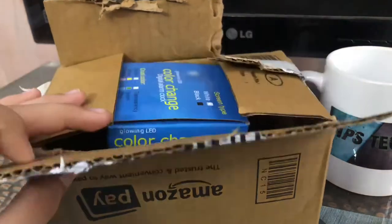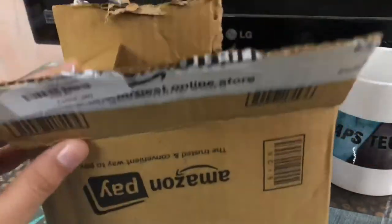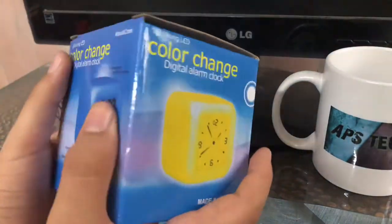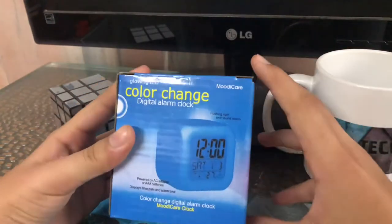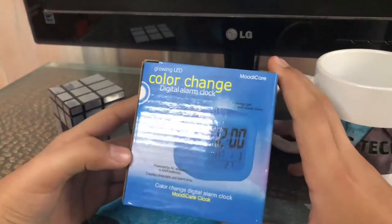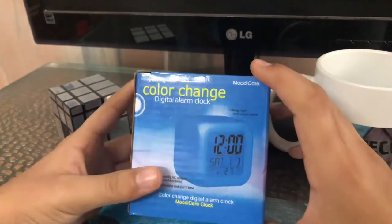Without wasting any time, I have ordered it from Amazon. This is the outer box — we'll keep it aside. Here is the clock box which is the main item. As you can see guys, this is the colored chain digital alarm clock. The link will be in the description.